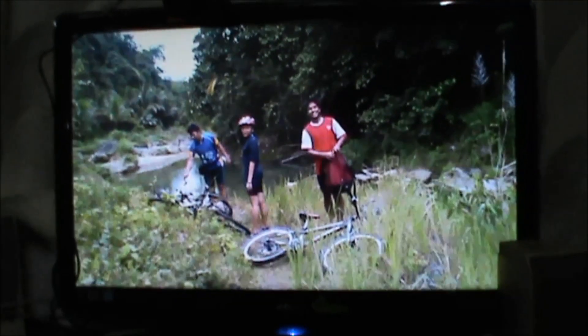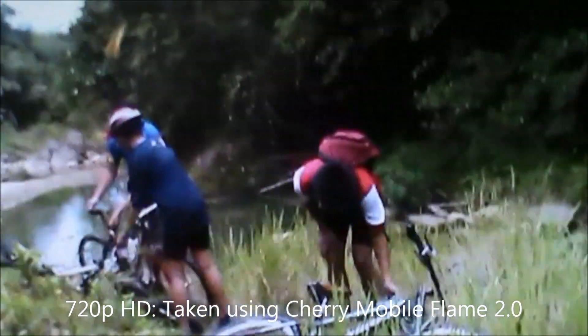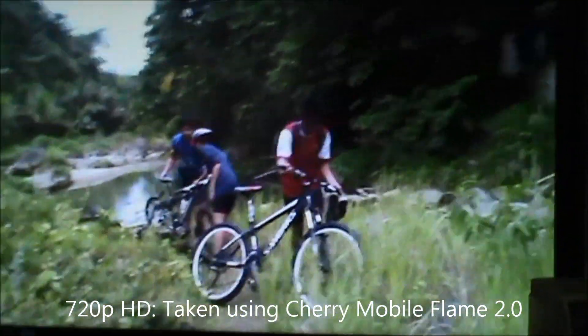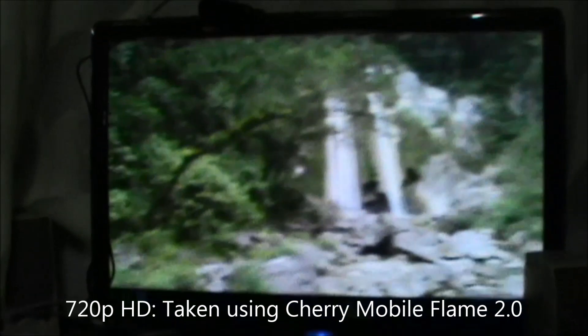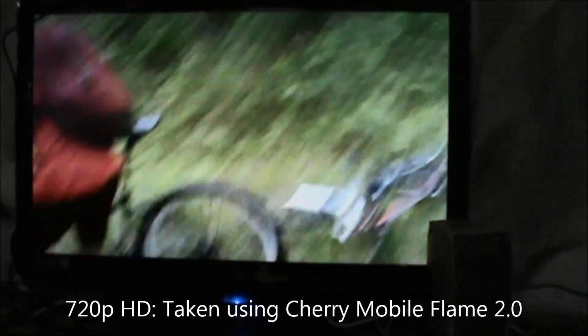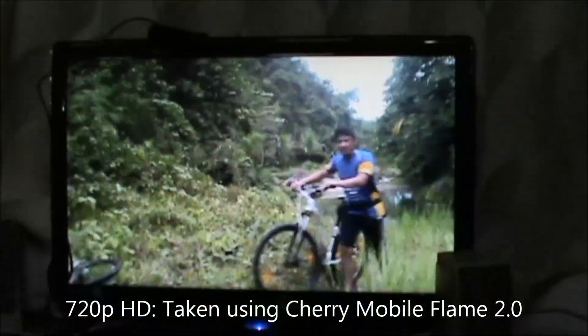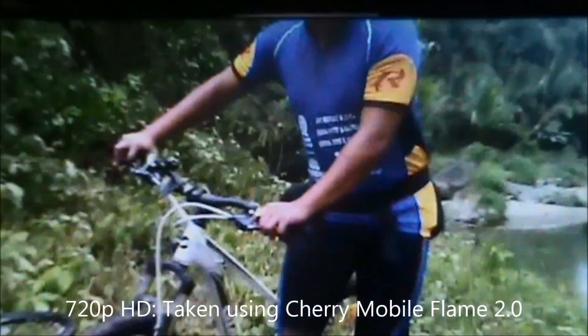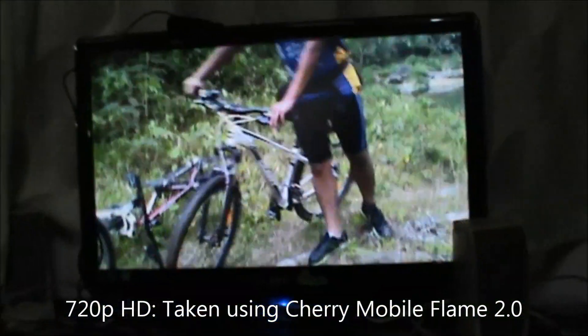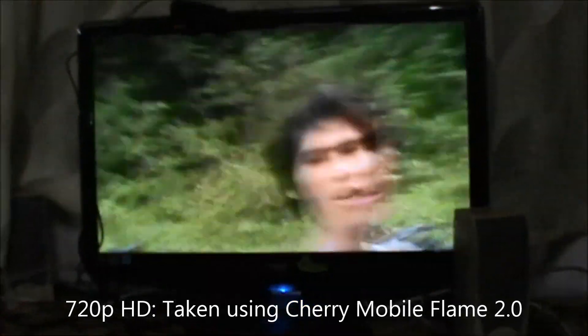We went to a certain falls here in Iligan. As you can see, this was recorded using the 720p camera from the Cherry Mobile Flame 2.0. This is 720p, so the previous video was 1080p and this one is 720p.